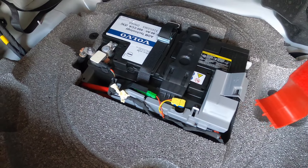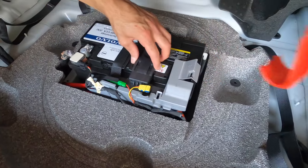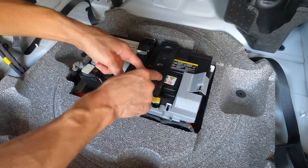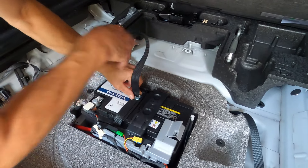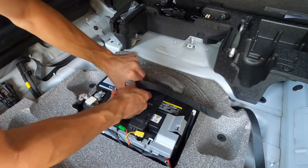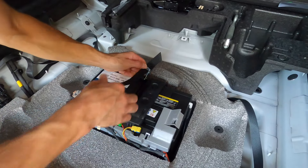Make sure you just unplug those harnesses, and then go ahead and undo this strap here. Simply push this to release the strap and move it out of the way.